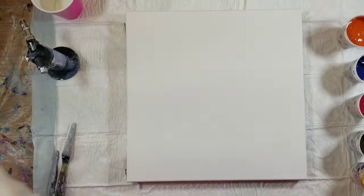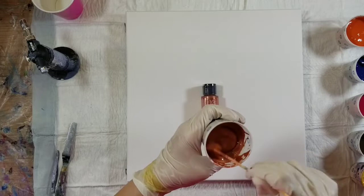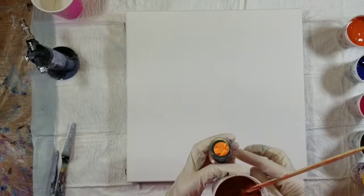Next is just a straight color — the CraftSmart Multi-Surface Premium Ultra Bright metallic paint in the color Copper. That's the only paint in that container.